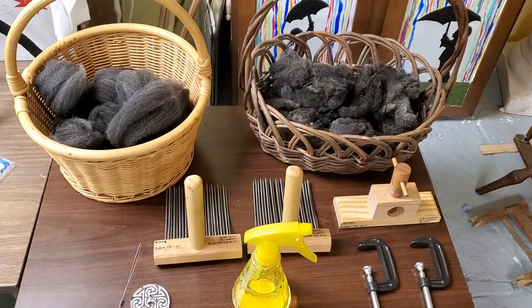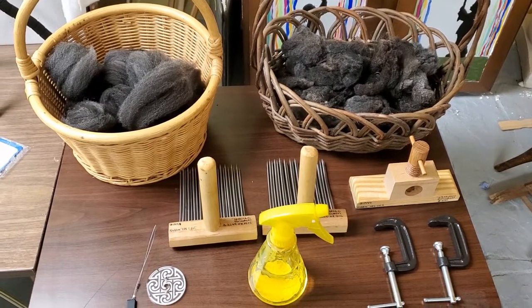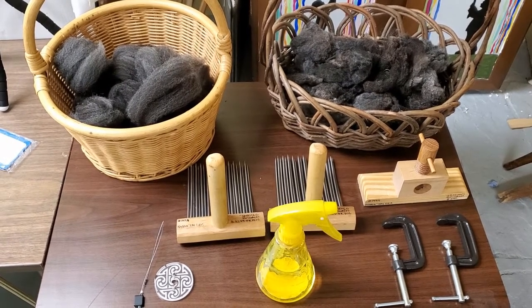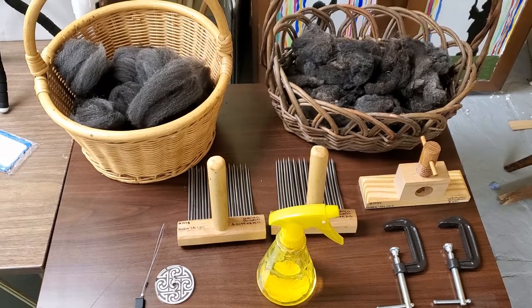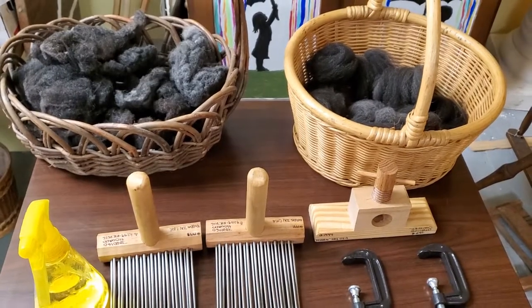Hello, this is Chelsea with Fiber Enchantress, and I am here to show you how to comb wool with Viking combs using both the English combing method as well as the two-hand or Viking method.